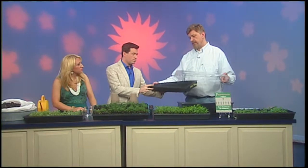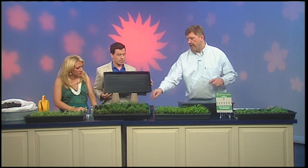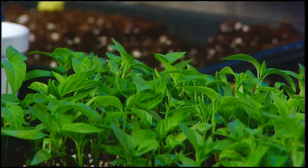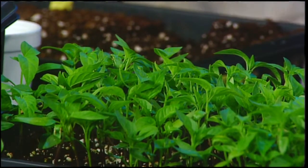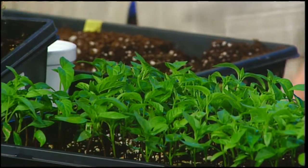Last time we talked about starting your seeds. We took a tray and a top like this — which is a greenhouse top — filled it with potting soil, watered it in, added seeds, planted them, and put it on a heat mat. Then we put it under shop lights, because that's the best source of light if you don't have a lot of daylight — for 16 hours a day.